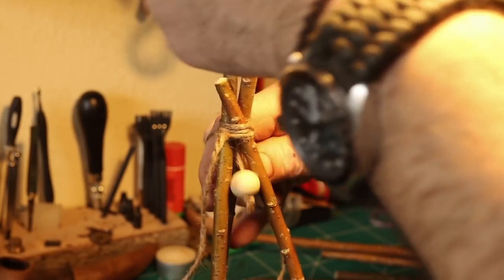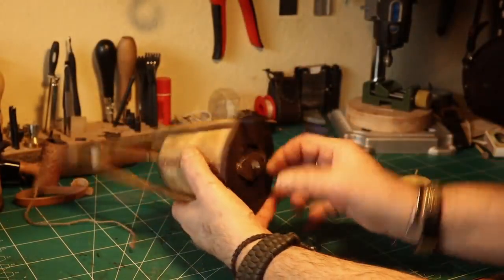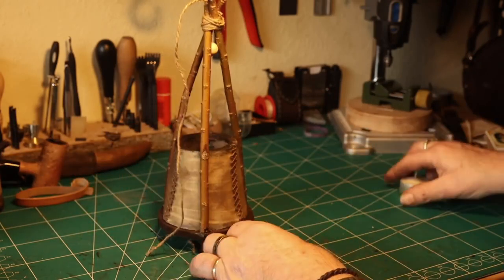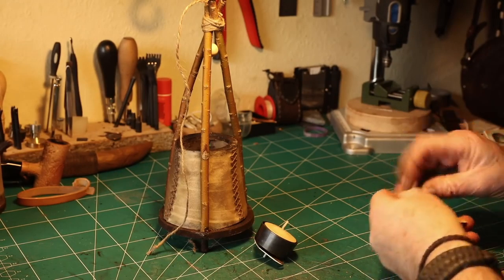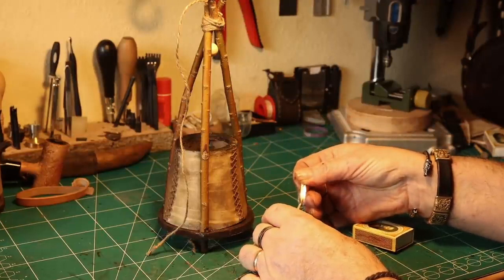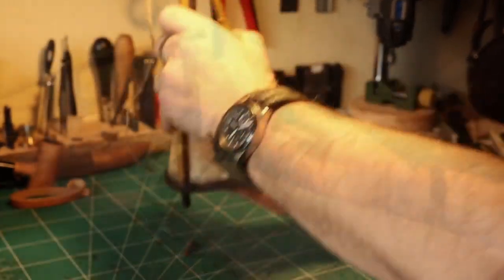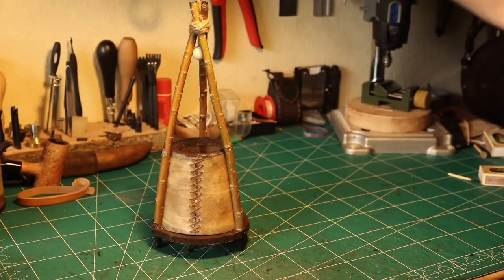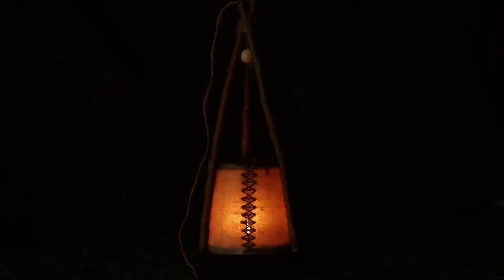At first I used a little ball, a little pearl here, but I changed that for a Thor's Hammer. And now I am going to try to light it up for the first time using a candle. It is already very exciting the first time to see how the lantern is performing. There you are, my little lantern! I think it is a very nice little lantern — I love it very much. It is very primitive and old school.